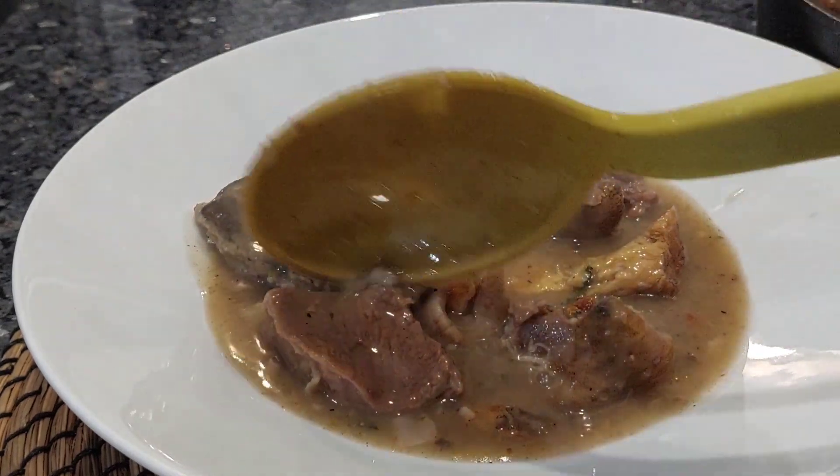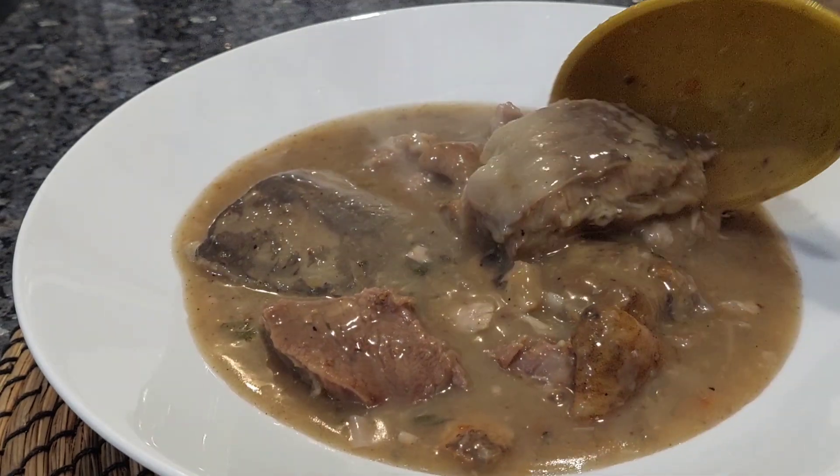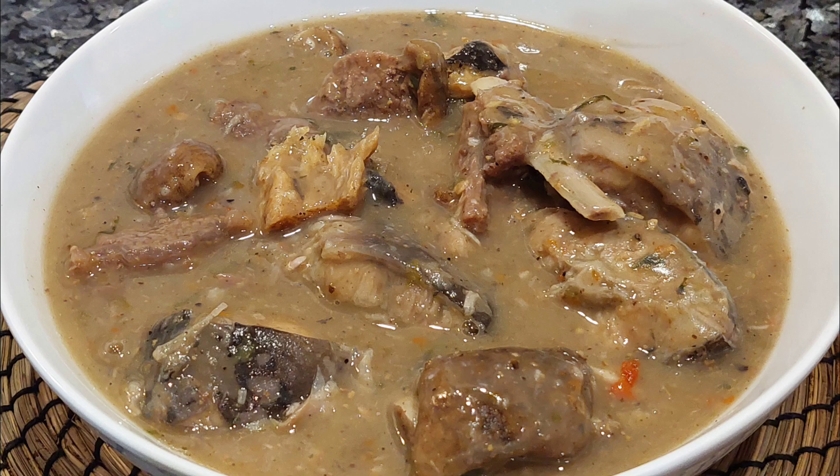If you know me in real life, you'll know that after bitter leaf soup, ofe nsala happens to be my second choice of soup. And if I must eat ofe nsala, it has to be really, really well prepared — by well prepared I mean very rich and tasty, just like this one that I'm about to show you.